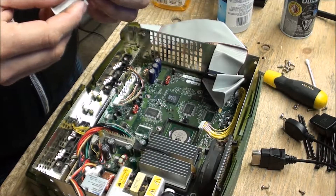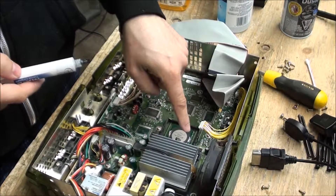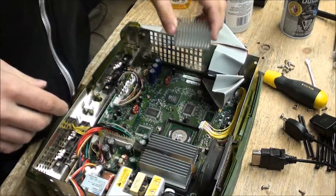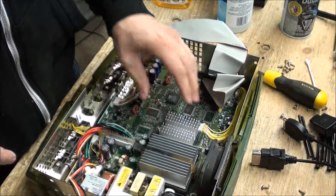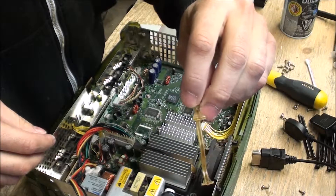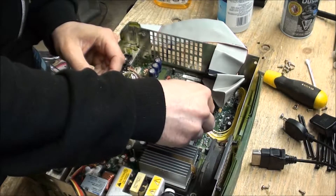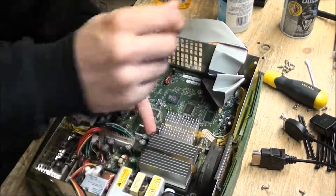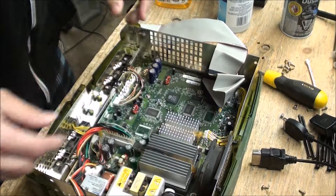Now we're going to take our thermal paste and drop a rice-sized amount on that GPU. We drop the heatsink back on — this one has a bit of a different clip to it, but pretty much the same thing. It's just holding it down there. Make sure one side is clipped and it will just snap right in. There — done.